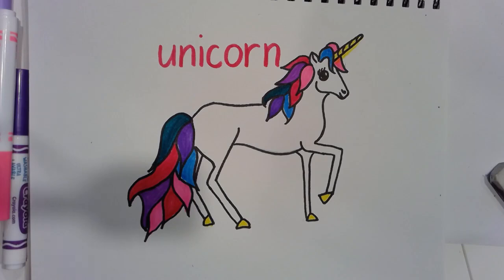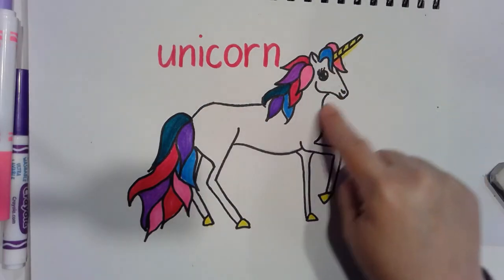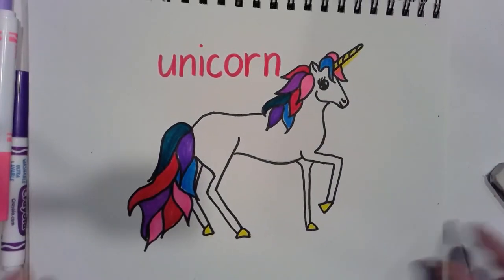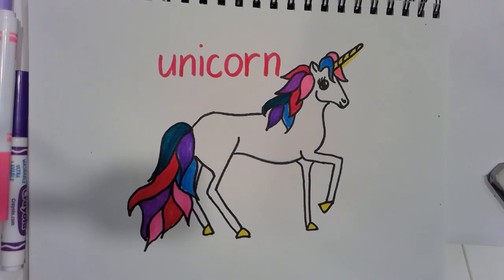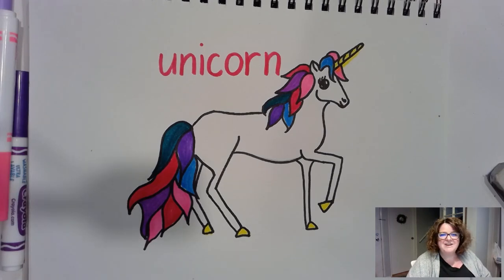Give yourself a pat on the back! And if yours didn't look the way you want it to, keep trying. This is my second unicorn — I did a practice one first to see if I could do it, and then I tried this one. It takes practice, you have to keep giving it lots of tries. Start with those shapes — the oval, the circle, the triangles — and then you will get a unicorn that looks something like this. Happy drawing everyone! Bye — I hope you have a great day and that you're enjoying your time learning at home. Talk to you soon, bye!